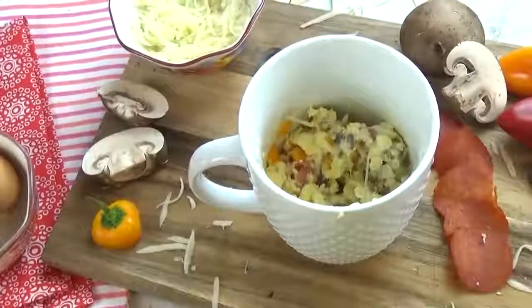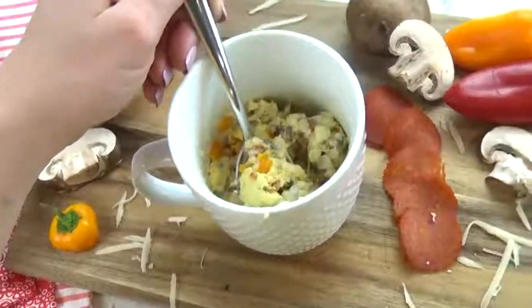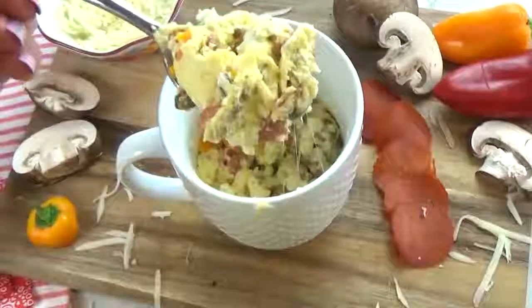Let me know in the comments down below if you've ever tried making any recipes in a mug in a microwave and let me know how it went. Thanks for watching and I'll see you next time.